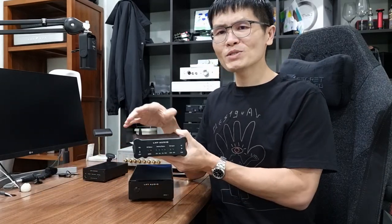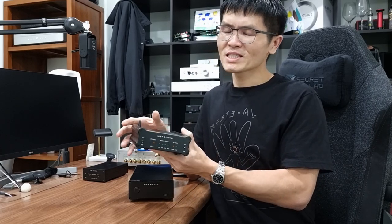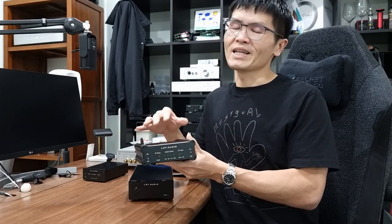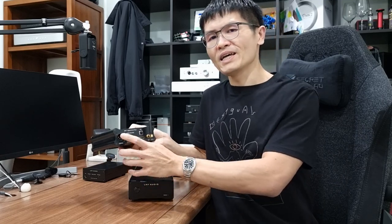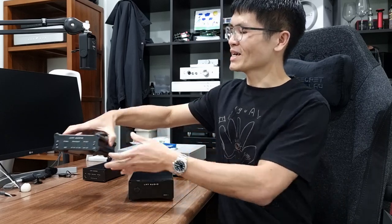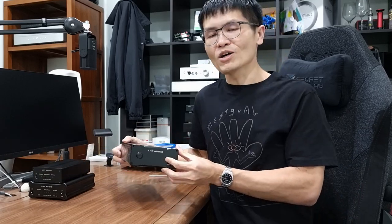And a USB and Bluetooth digital-to-digital converter. This converts the USB input and Bluetooth input and outputs I2S, optical, coaxial, and AES-EBU to an external DAC. These two products I'll talk about in a later video. In this video, I'll focus on this master clock generator.